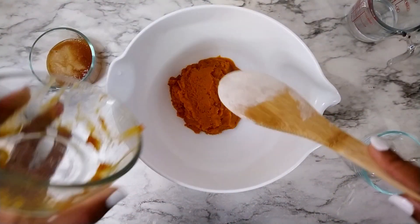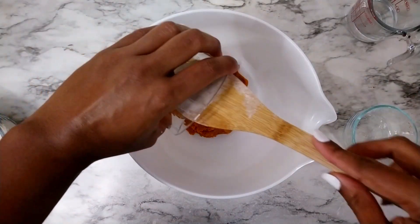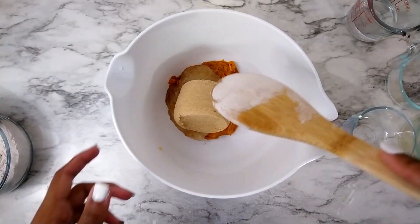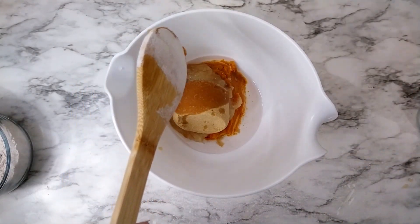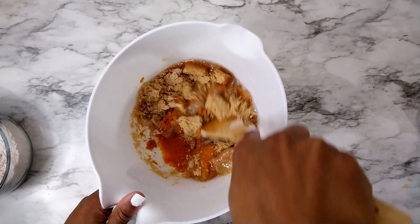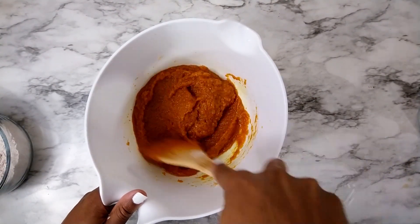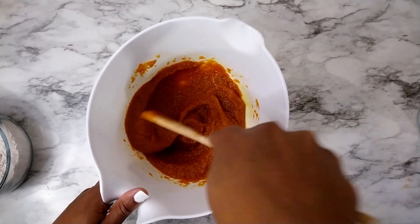Then I'm just gonna set that aside and get started with the wet ingredients. Fill in with the pumpkin, applesauce, vanilla, brown sugar, melted coconut oil, and then just mix it all together. My goal here is to make sure all of the brown sugar is completely dissolved.